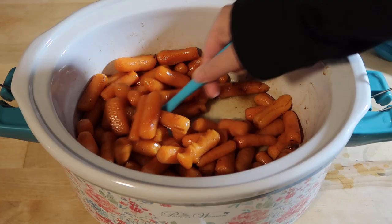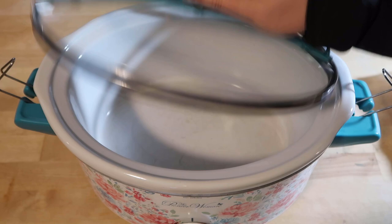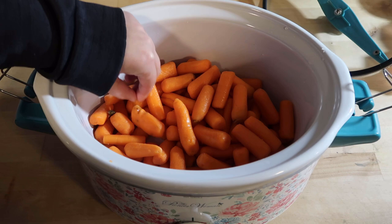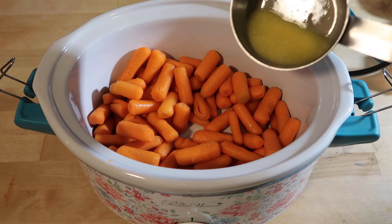The first dish is honey glazed carrots. I'm going to take a half a stick of butter and melt it on the stovetop. Now I'm taking this two-pound bag of carrots and adding it to the slow cooker. I'm going to take some of these carrots and cut the ends off. The butter is almost melted so I'm just going to add it into the slow cooker.